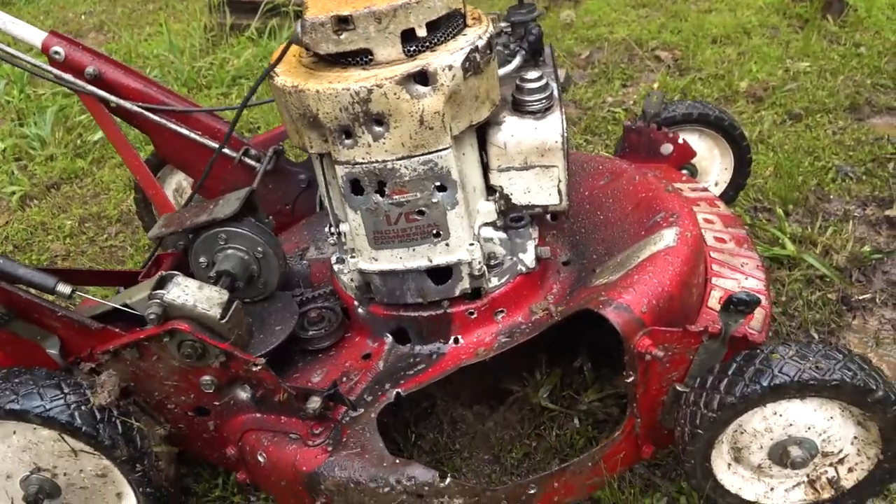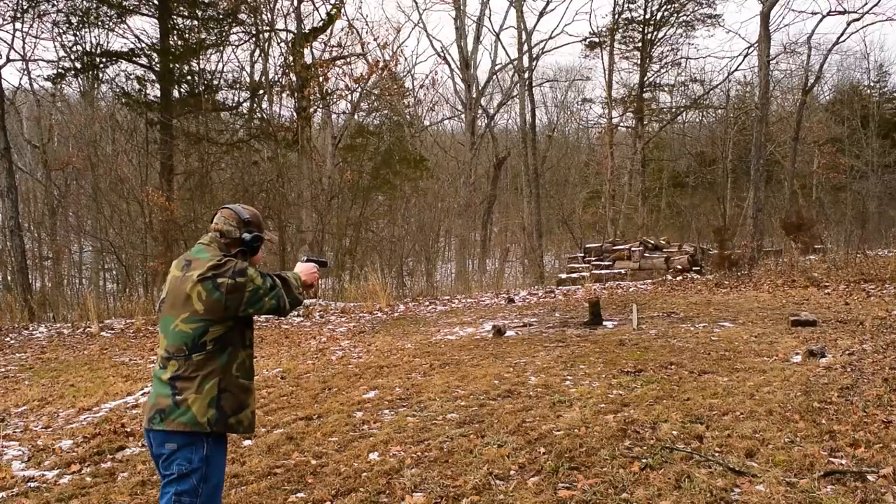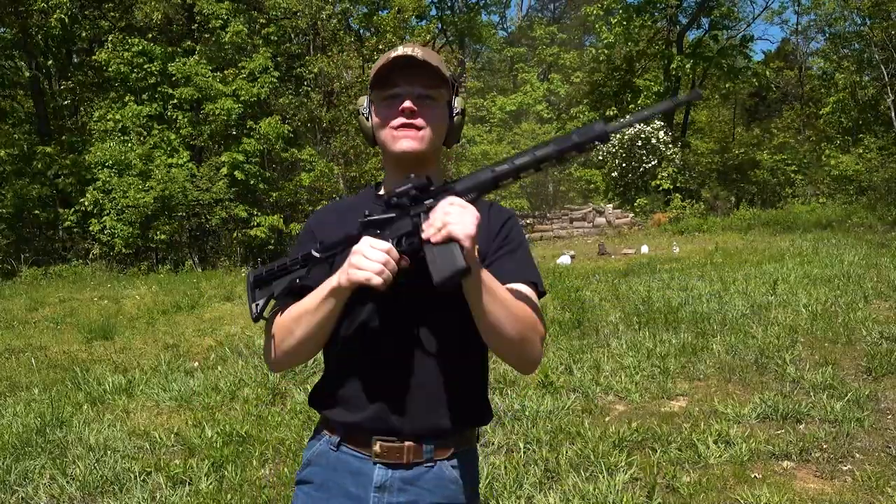What a way to send off a monster mower, am I right? So much freedom.